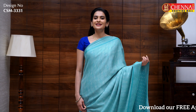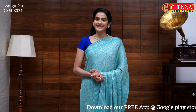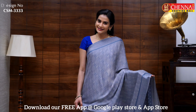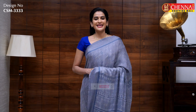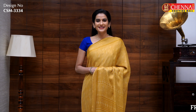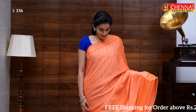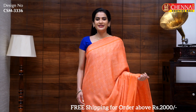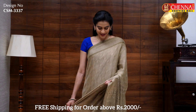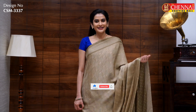In the same pattern, one more very pretty color combination in light green — sari code CSM3331. Same pattern in orange — sari code CSM3332. Gray color — sari code CSM3333. Mustard color — sari code CSM3334. Pista color — sari code CSM3335. Peach color — sari code CSM3336. The last sari for today in the same pattern — sari code CSM3337.